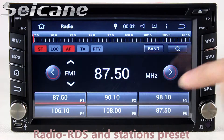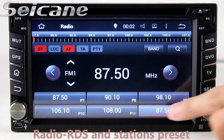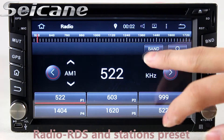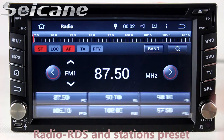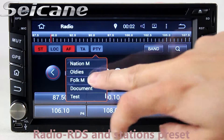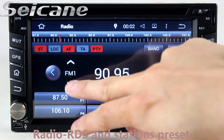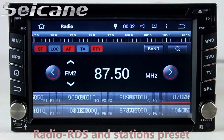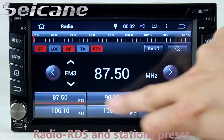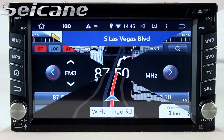You can listen to radio by selecting channels manually or automatically. It supports RDS, and you can select channels by program types. It supports both AM and FM bands, and it has AF and TA functions.